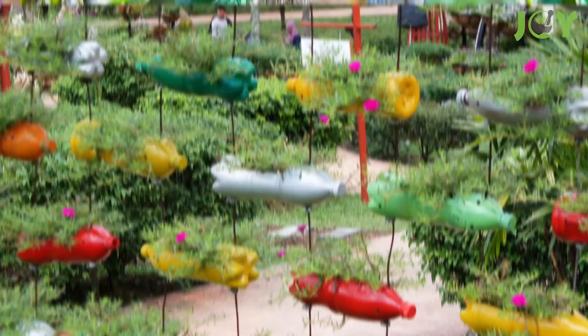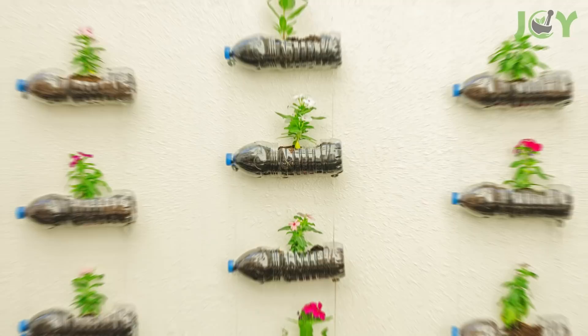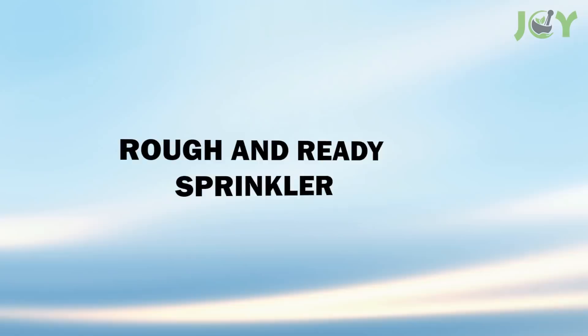Number 8 – Hanging Bottle Garden. This project is a bit more work, but it makes for a fantastic feature in the garden. It's made by stringing the bottles together at the top and bottom and hanging them on a sturdy beam or wall. You just have to cut a section out of the bottle to plant your herbs, flowers, or other small plants.